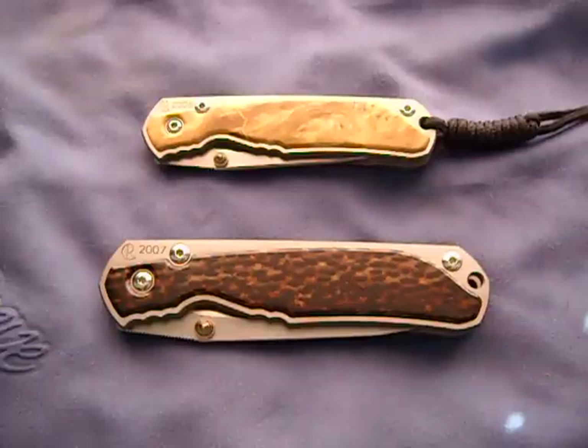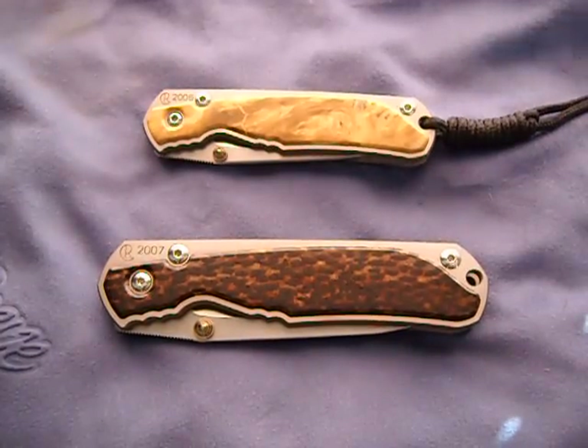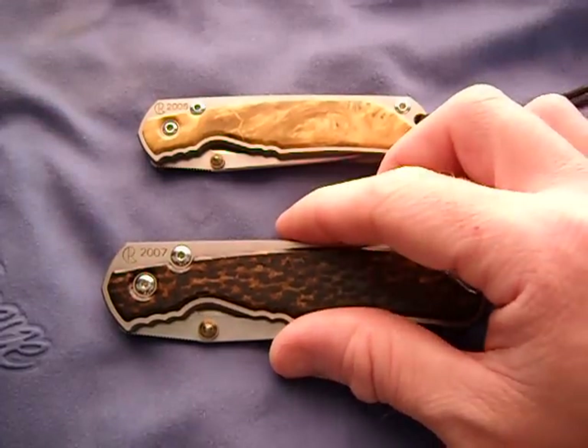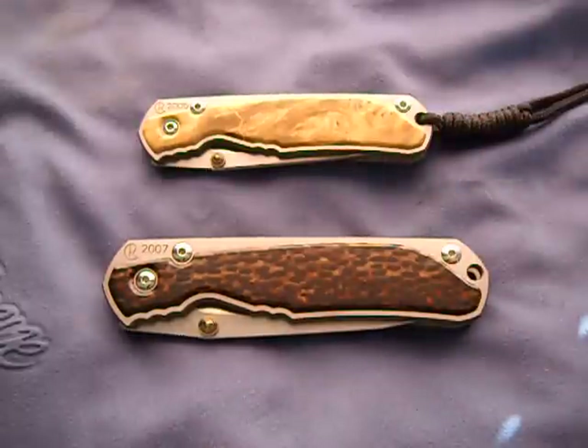What's up guys, just got a couple of new knives I wanted to share with you, kind of like a show and tell. I picked these up recently - these are two Chris Reeve Annual Sebenzas.